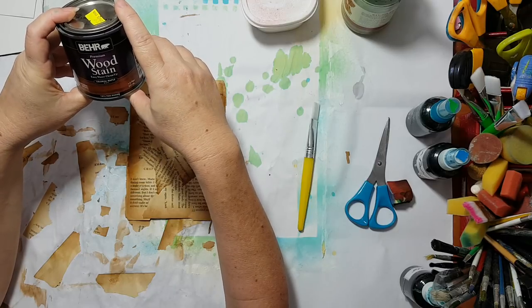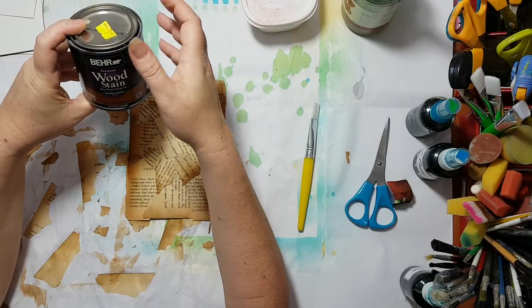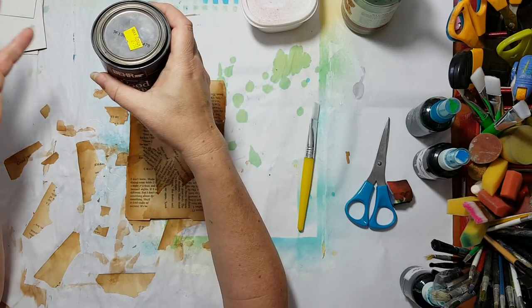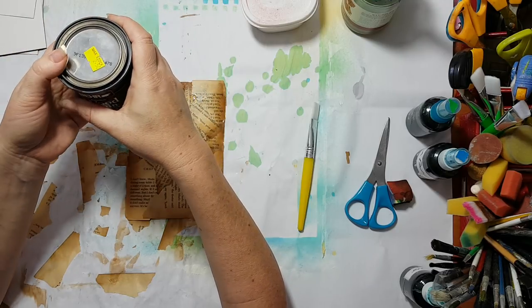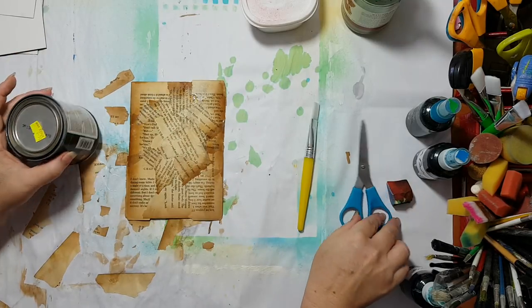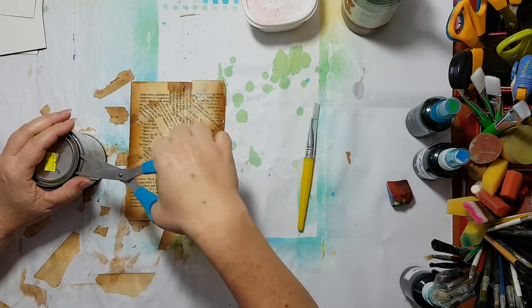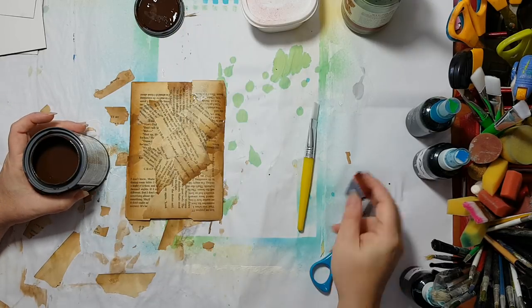I picked it up at a cheap store — what we have here is equivalent to Dollar Tree or Poundland. I found it in the hardware aisle, and I'm always using it to stain things.